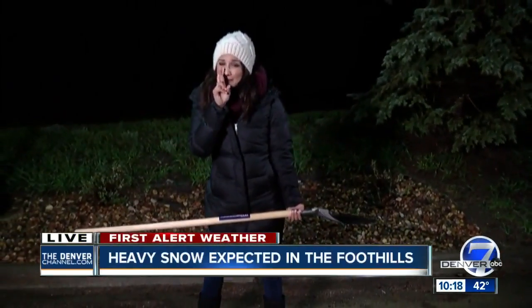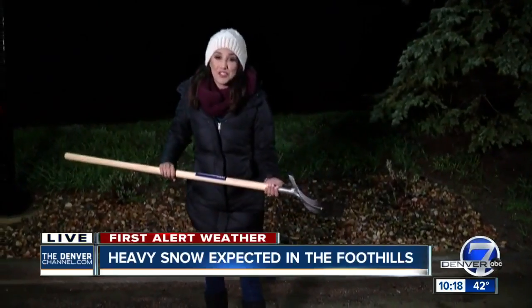Experts say shoveling snow can be really dangerous. So tomorrow morning when you get up and you have to do this — hopefully for the last time this season — prepare for it like it's an intense gym workout.